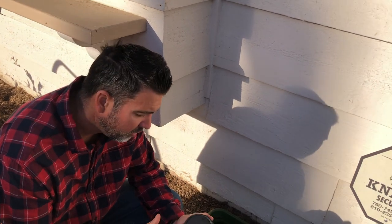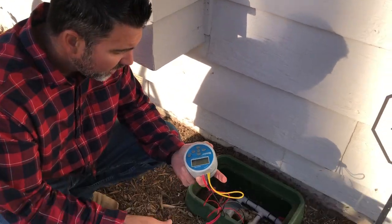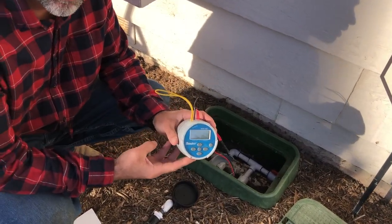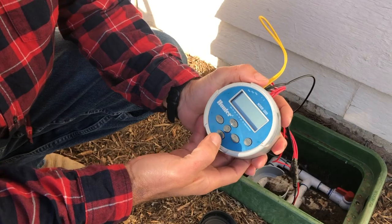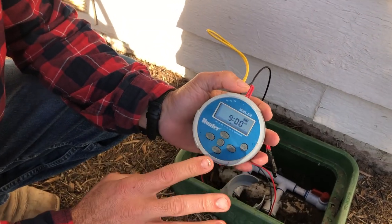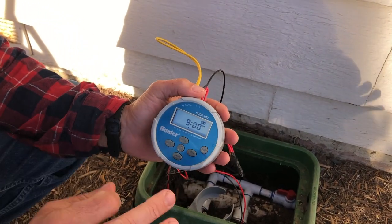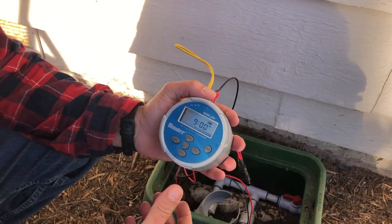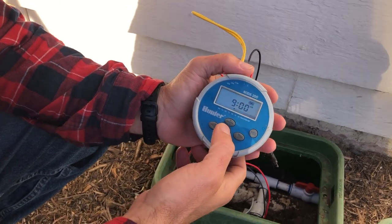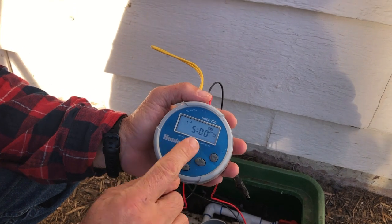Today I'm going to show you how to program and put a rain sensor in on a Hunter node battery timer. Push the middle button to get things started. The program is already programmed — we're basically going to turn the water down a little bit from three days to two days because we're going to winter water here. Here's our date and here's our start time right here at five o'clock in the morning.